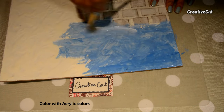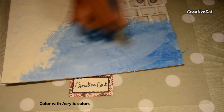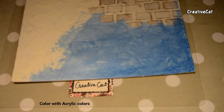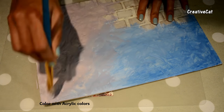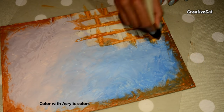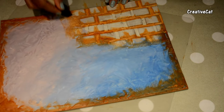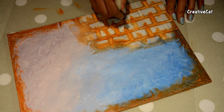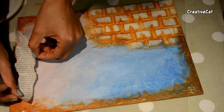Let's colour it. I am using blue and pink acrylic colours, and using brown colour here as well.